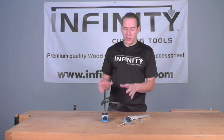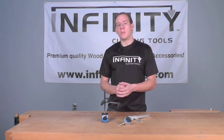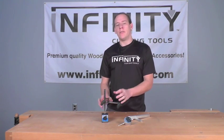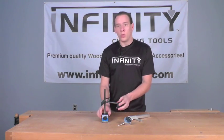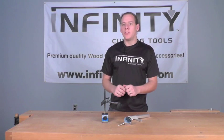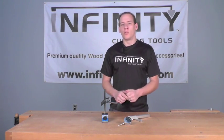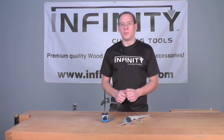You can also use it with your table saw and check things like runout in arbors or knife setup in those joiners and planers. It is a very, very handy tool to have available to you. Let's take a closer look at how I use this set in our shop here at Infinity to keep our tools running to their fullest potential.